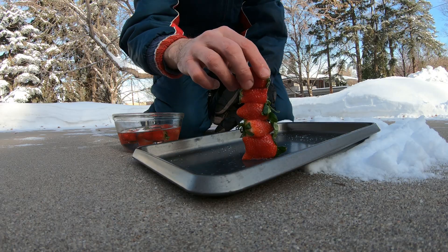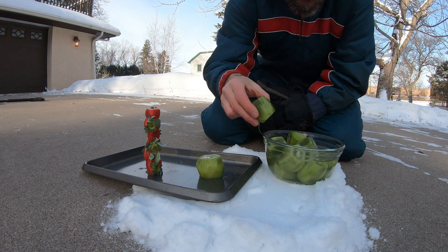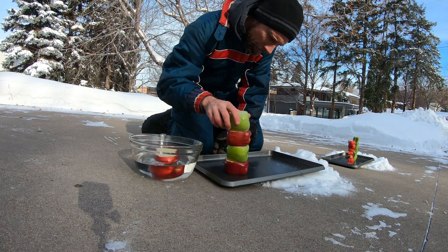We'll start with the strawberries. Kiwi next. Apples. I think what I'm gonna do is stack a few, let them freeze, then stack a few more, let them freeze so they can get taller.